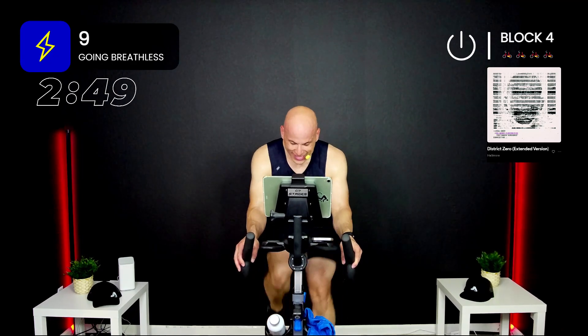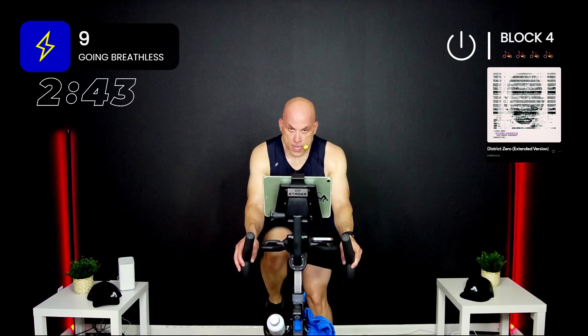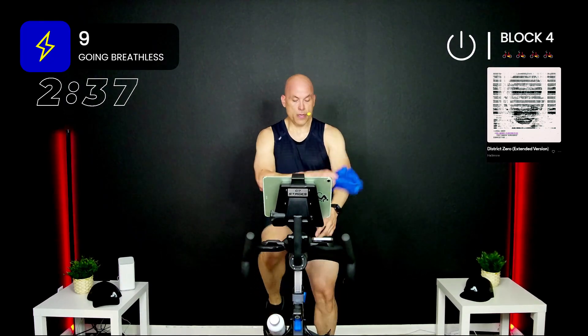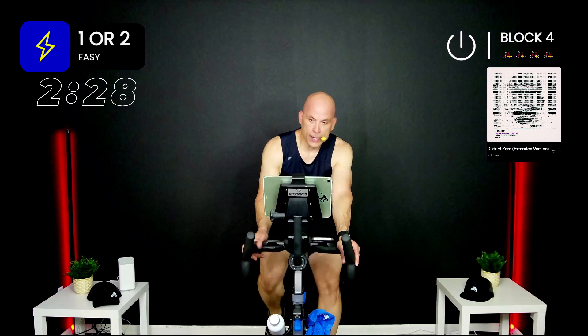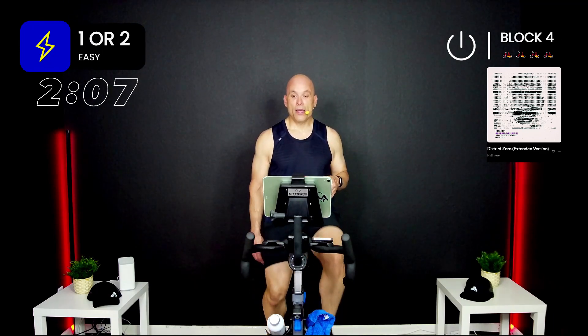30 seconds — come on! Three, two, one. Oh man — two more, goes by quick. Breathe. I have you do a nine out of ten because ten out of ten you'd just be too gassed — that's your everything. We want almost everything, but we want you to finish. I want you to finish the ride as close to everything as you have each effort.